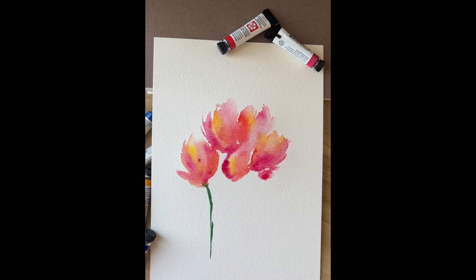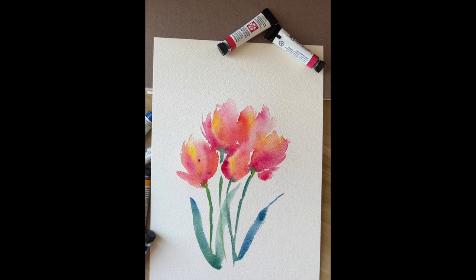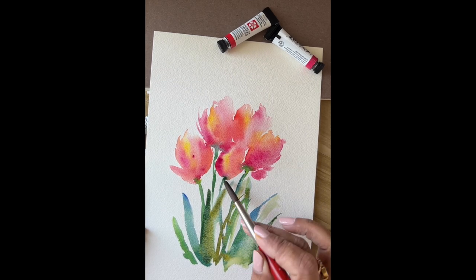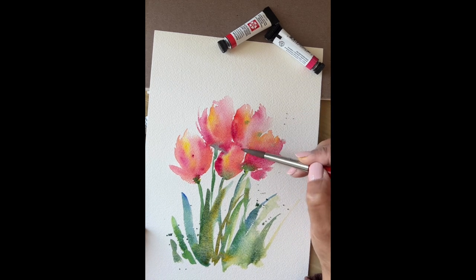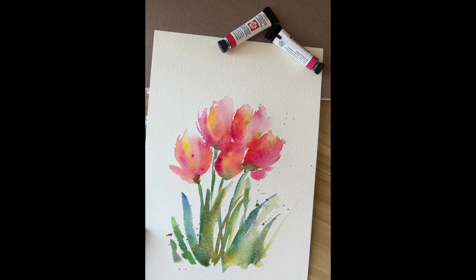Now we can start adding the stems. For the stems, I mixed French ultramarine with hansa yellow and also added some red, so it's a mixture of blue, yellow, and red. Now I'm strengthening the colors a little bit, adding some more pyrrole scarlet and some more quinacridone rose, and letting it dry a little bit.